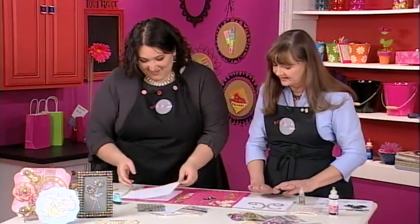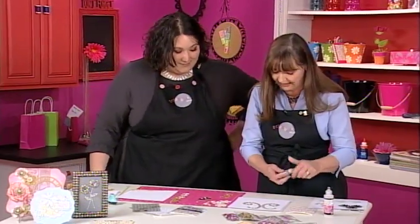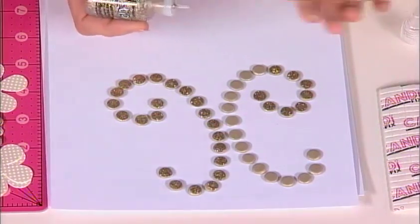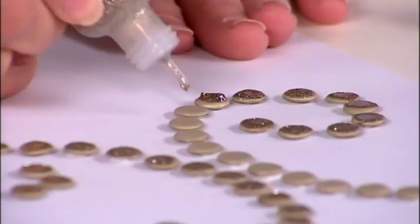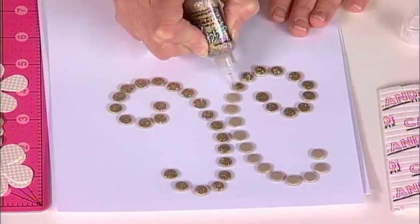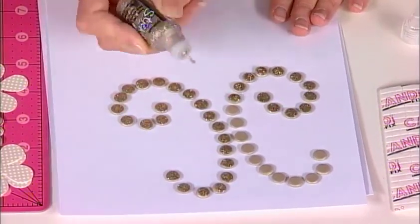On the next technique, we're going to glitter some dots because we all like bling. This is just a glitter glue — put the dots on first with your shape, and then glitter them afterwards so they're not going to move around on you. Just keep going around until they're all done, then set those aside to dry.